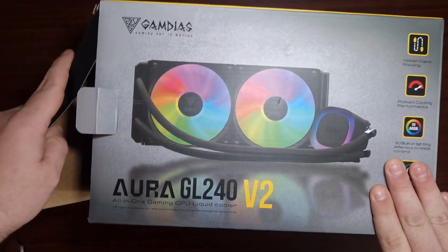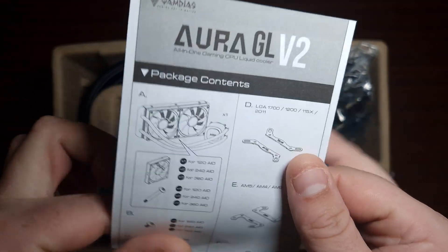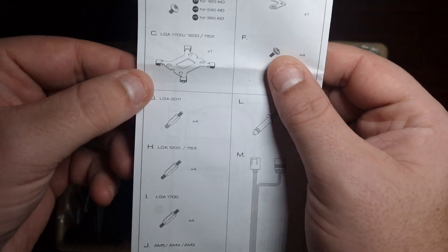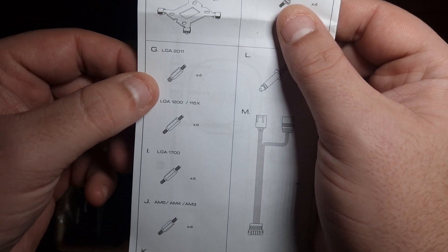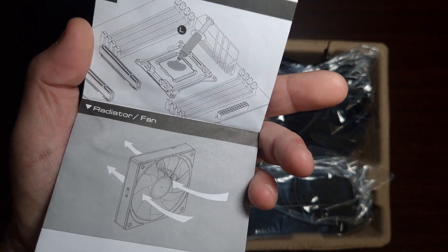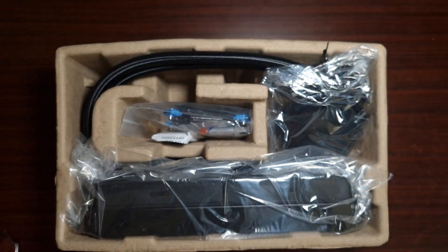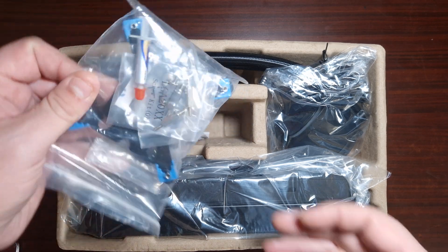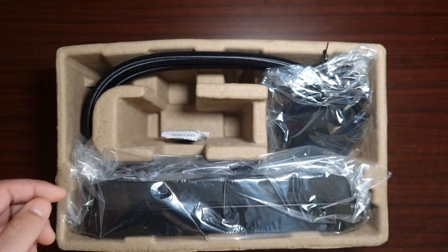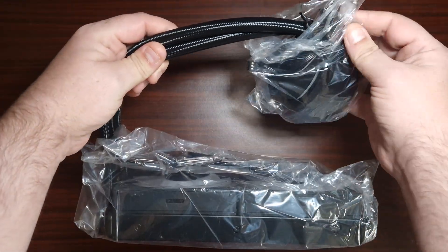The wrapping's off it now. Let's have a look. First of all you do have a package contents card that tells you everything included — the thermal paste, the standoff for LGA 2011, 1700, AM4, AM5, AM3 — and then it tells you how to apply the thermal paste. Make sure you take that peel-off from the underneath of the AIO. So in terms of the overall accessories, it comes with everything you need.